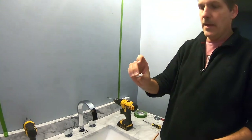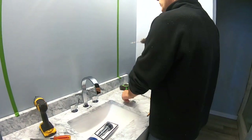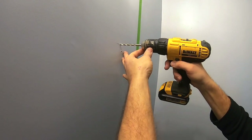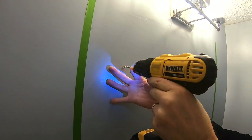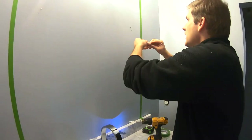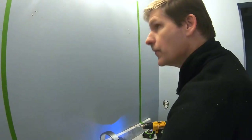Since there are no studs, they give you these plastic anchors. All you have to do is drill a quarter-inch hole on each side, then take these anchors and push them in, giving them a little tap with a hammer to secure them.